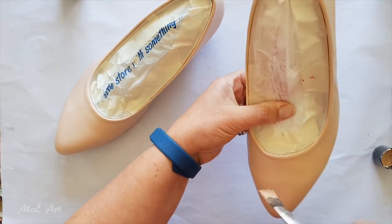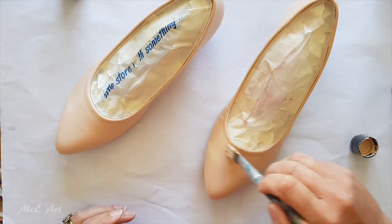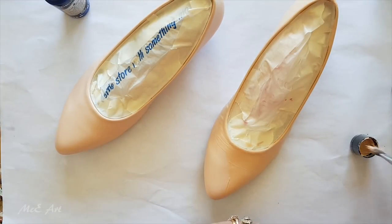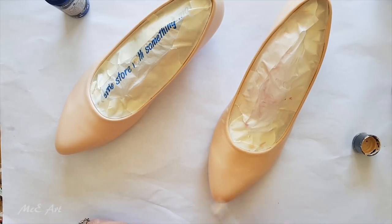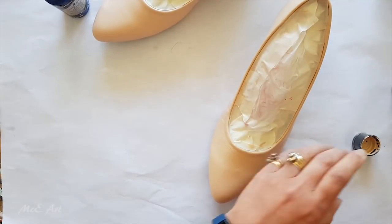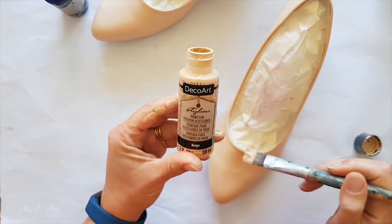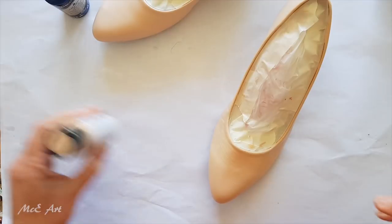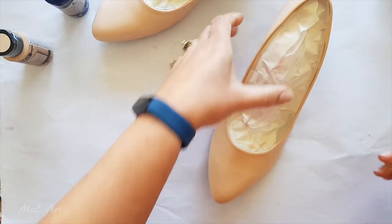When Deco Art sent me some of this paint to try — pouring, mixed with their pouring medium — guess what jumped into my head? So that's exactly what I did. I jumped in the car and went down and bought another pair of these shoes. This is not the same pair, and the funny thing is the pack they sent me includes this beige, which is almost identical to the color that came with the shoes.